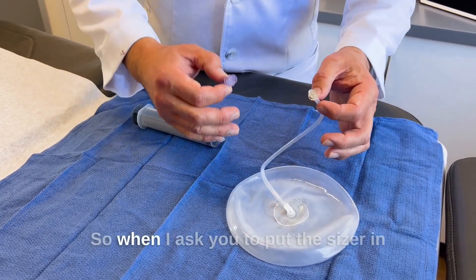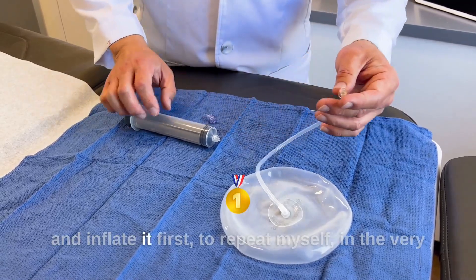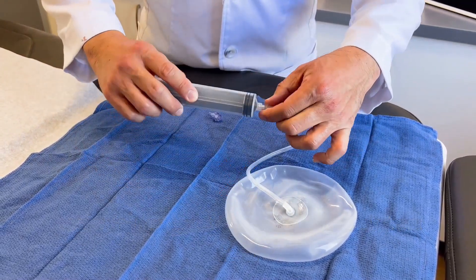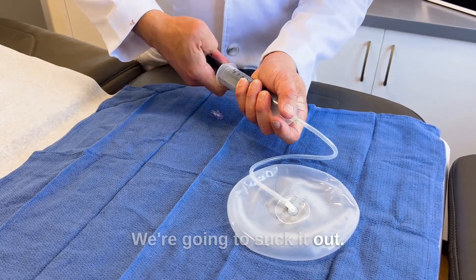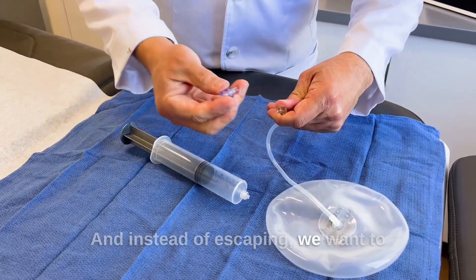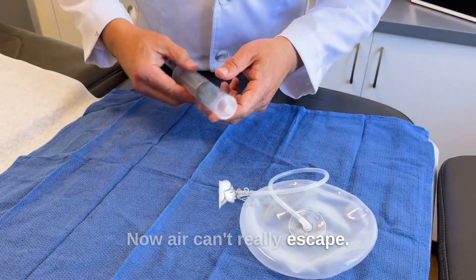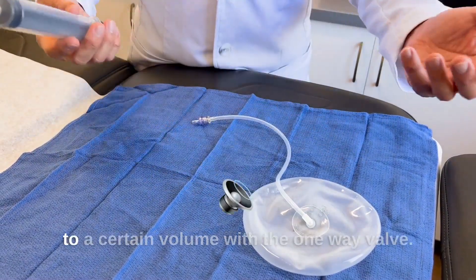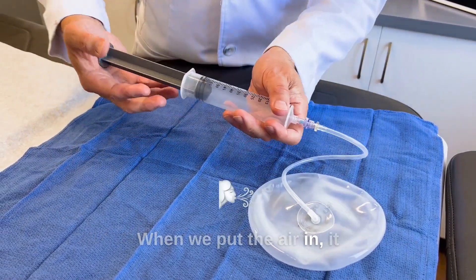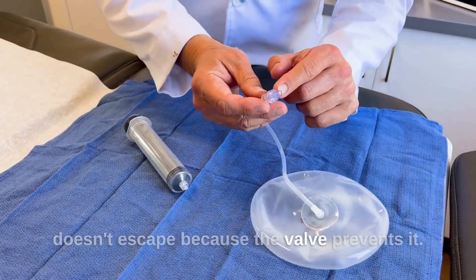I hope this clarifies things. So when I ask you to put the sizer in and inflate it first — to repeat myself from the very beginning — we want to remove all the air from here, we're going to suck it out, no air, and instead of escaping, we want to put the one-way valve on. Now air can't really escape. I will ask you to fill this sizer with air to a certain volume, and with the one-way valve, when we put the air in, it doesn't escape because the valve prevents it.